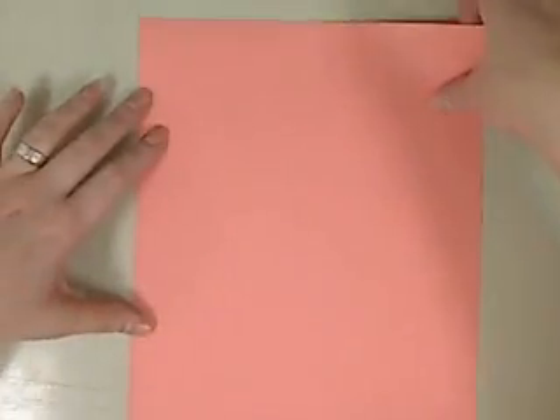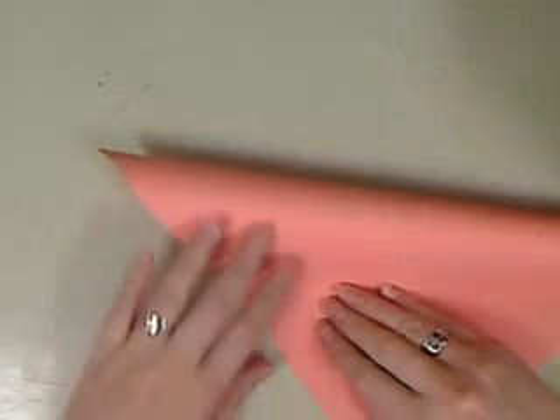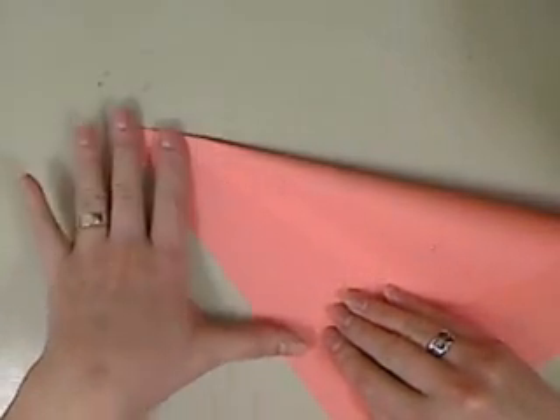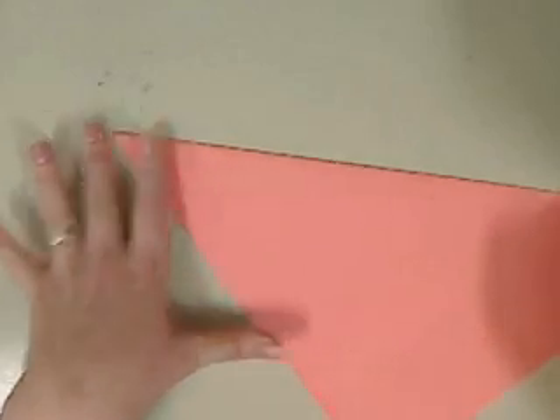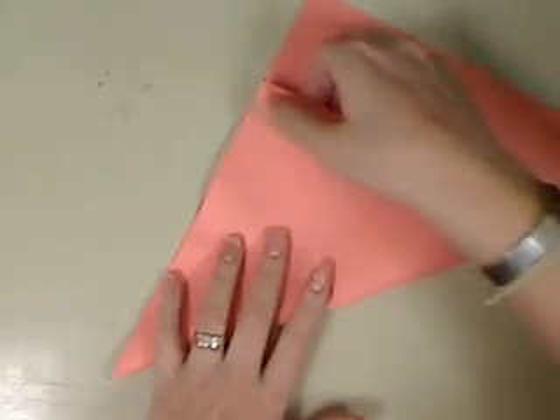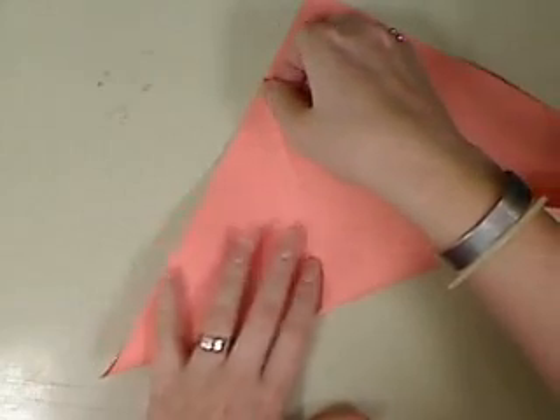The first thing we're going to do is fold it like you're trying to make the paper square, but we are not going to get rid of the bottom of the paper right here. We're going to open it back up. We're going to fold the other side just like we did before, make it into the triangle shape.